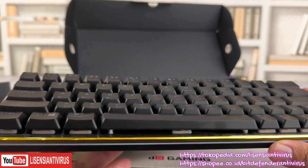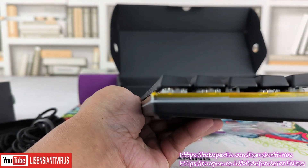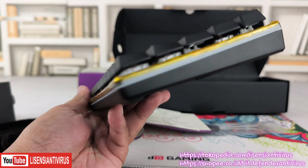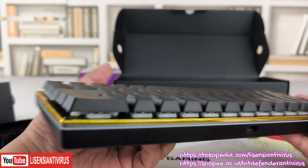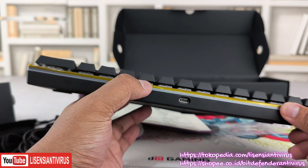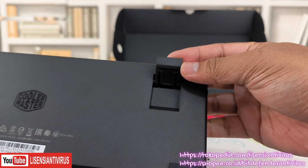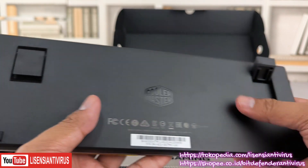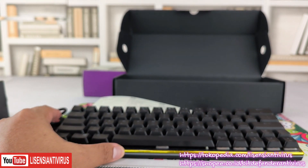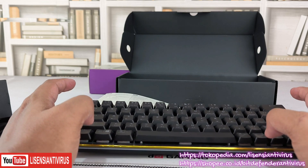Tuh tingginya, tuh ramping bener. Teman-teman bisa nilai sendiri, ramping banget keyboard ini, serius. Bawahnya ada logo Cooler Master, pad bawahnya karet. Kualitas memang oke dari Cooler Master. Keset di meja, tidak mudah geser. Keyboardnya juga tidak terlalu ringan tapi tidak terlalu berat, pas di tengah-tengah.